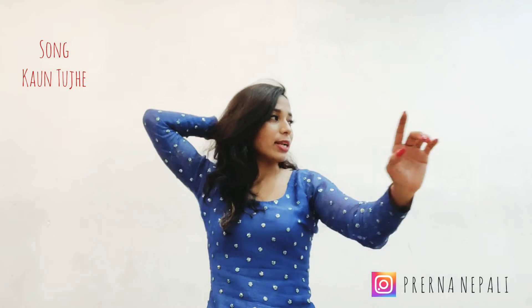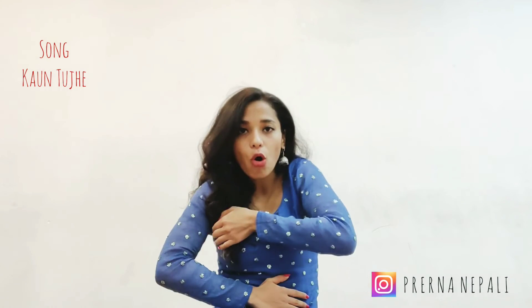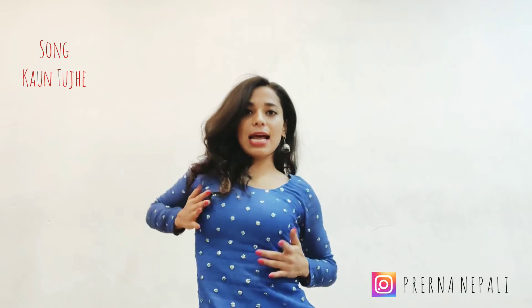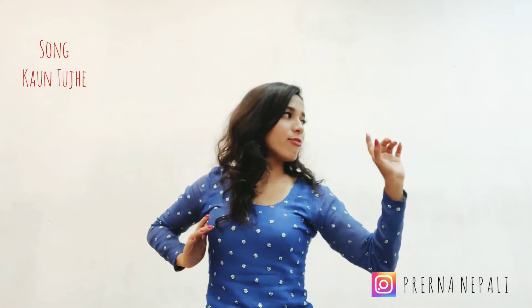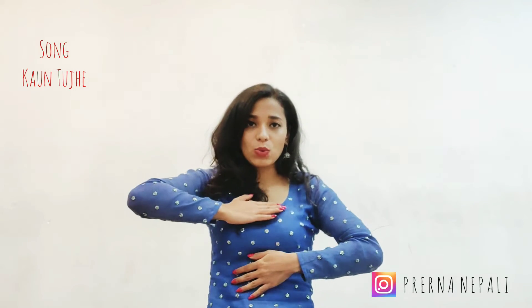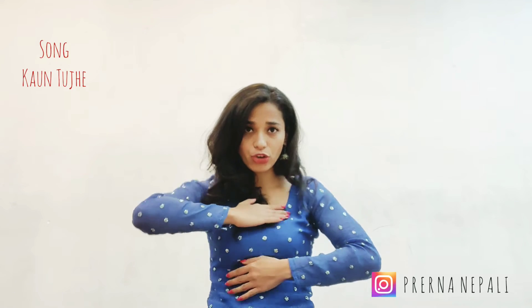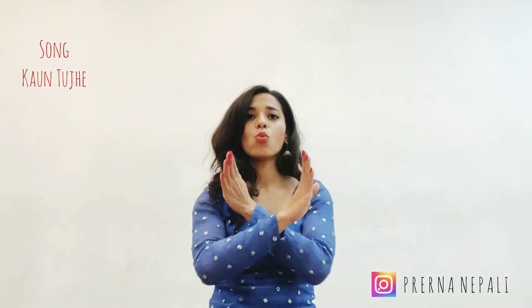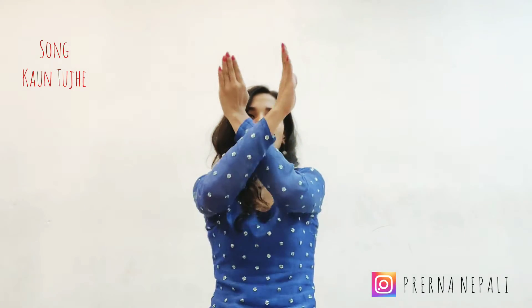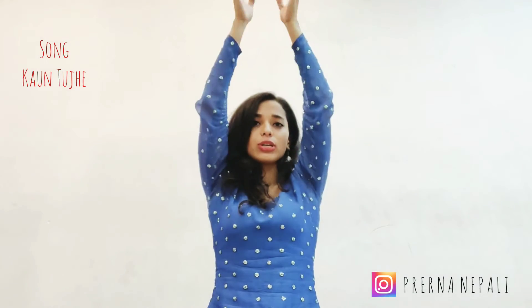Together. 6, 7 go. 1, 2, 3, 4. Now place your arms and at the same time you want to do a chest roll. 1, 2, 3, 4, 5, 6, 7, 8 and 1.